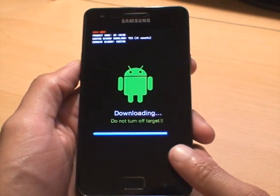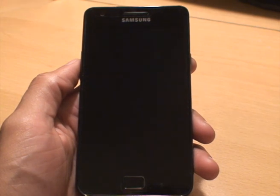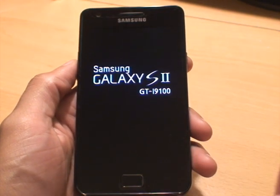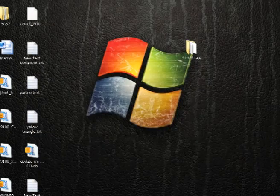It's coming to the end on the phone as well. See the green pass — that's finished. You can see the phone has rebooted and turned itself off. Because that's a green pass, we no longer need the computer, so I'm just going to close down Odin and remove the phone from the computer. We'll just go back to the phone.